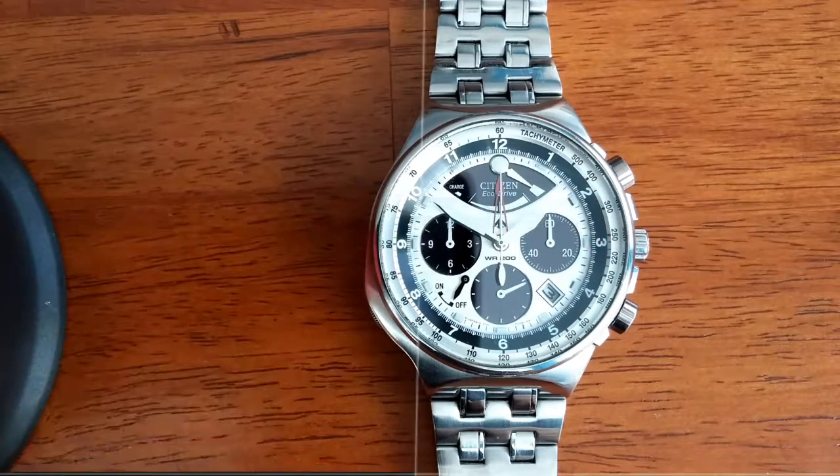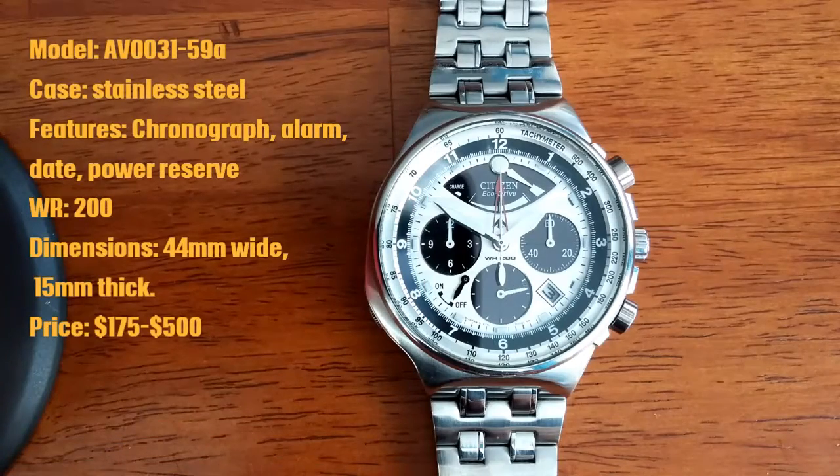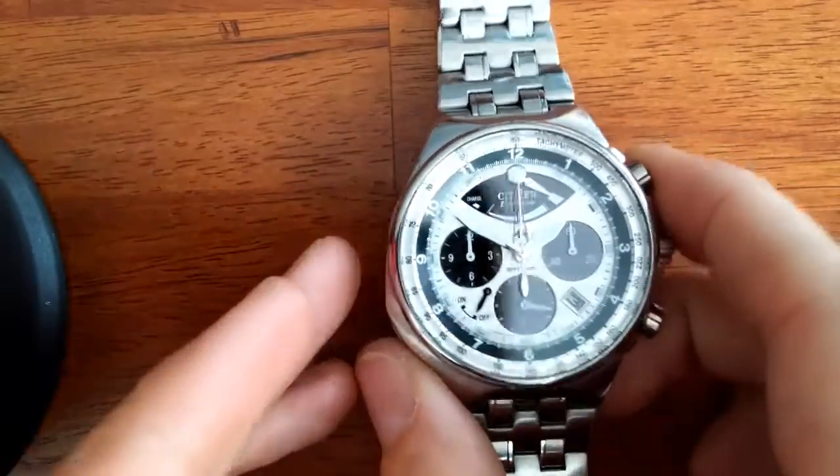Video number 11 of the Citizen Promaster Caliber 2100. This specific model is the AV003159A.